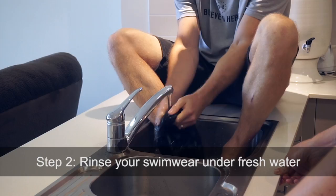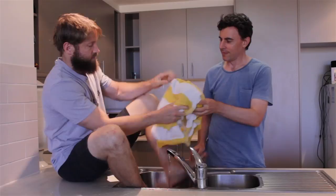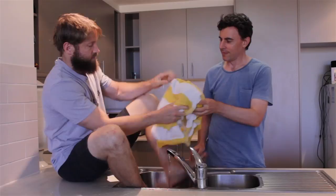What you want to do is rinse your swimwear as soon as possible. Yeah, that's the ticket. Now that you've had a cold shower, dry the affected area using a towel. What you want to do is use a patting motion, not a rubbing motion.